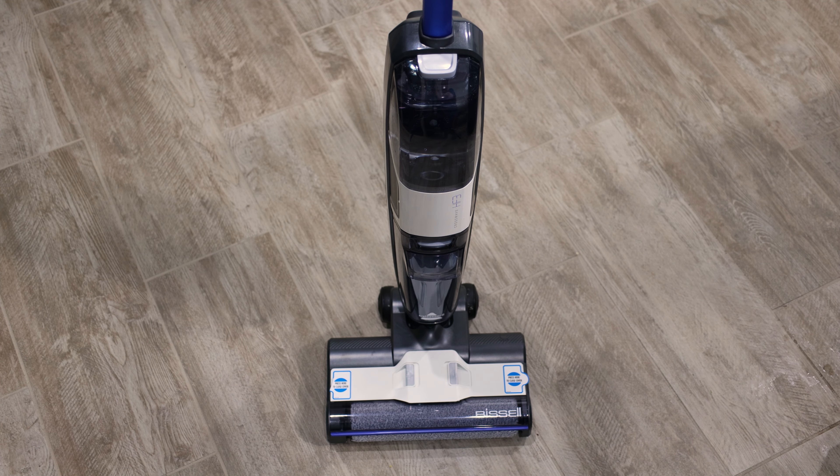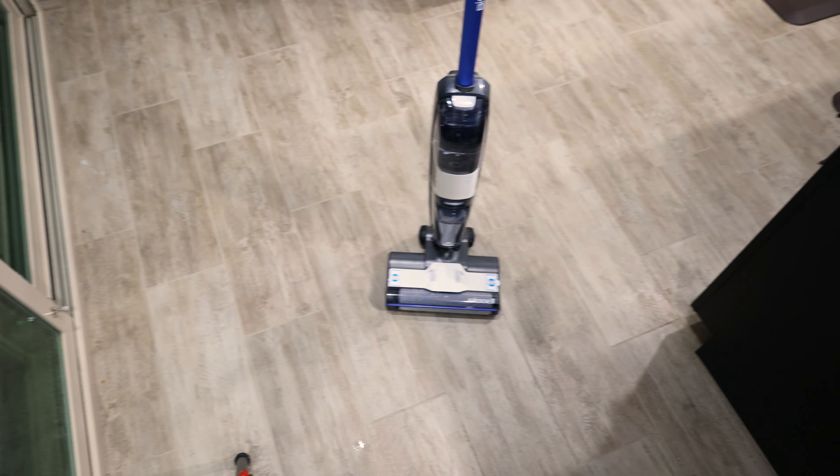Hey everyone, today we have the Bissell CrossWave HF3 Cordless Hard Floor Cleaner. We're going to be testing this machine on my floor downstairs. There are a few stains, such as whatever that is right there, some stuff under the dishwasher, and just some overall dirt and grime.